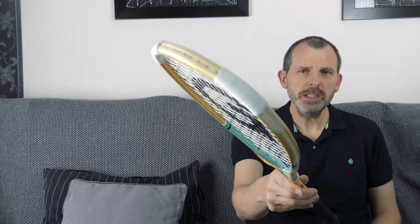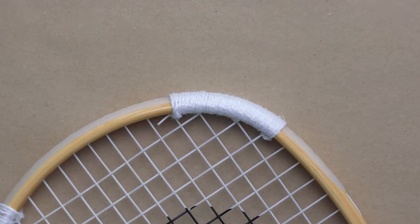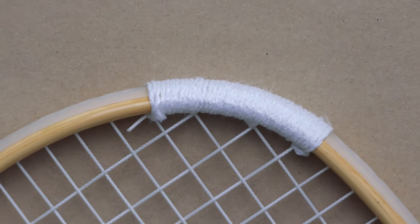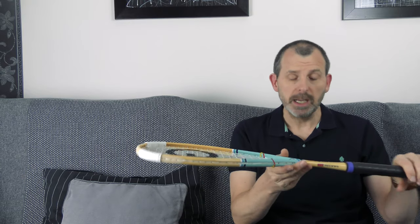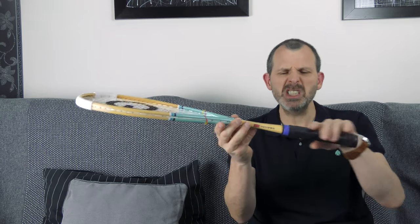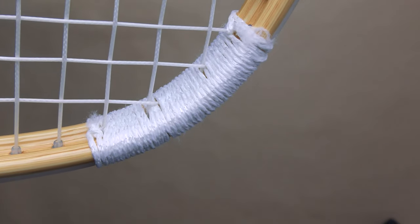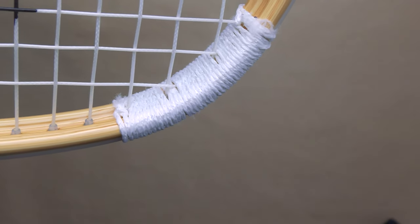What you need to do is take some string and wrap it around the top of the frame in these two places. These two places are normally where the racket would hit the wall. String is the perfect thing for this because it's quite light — it will change the weight by about four grams, which is about the weight of a grip — and it will make it slightly head heavier, but string is the best option of all the things I've tried over the years.